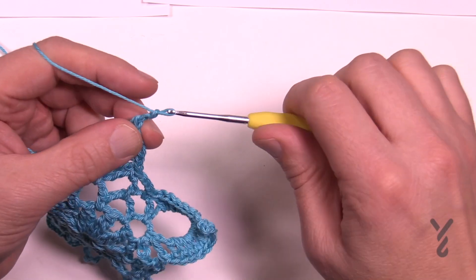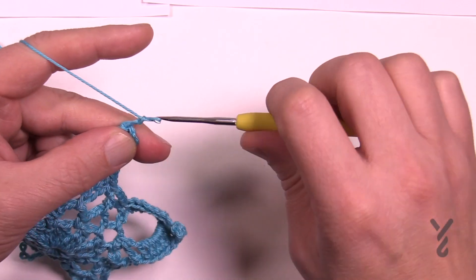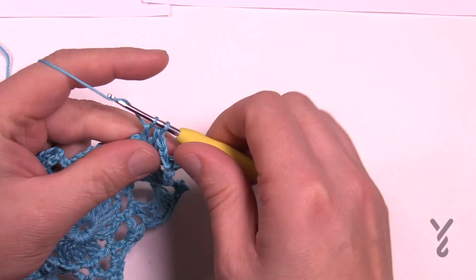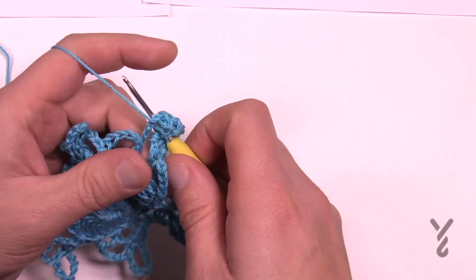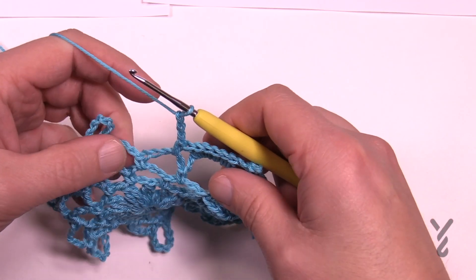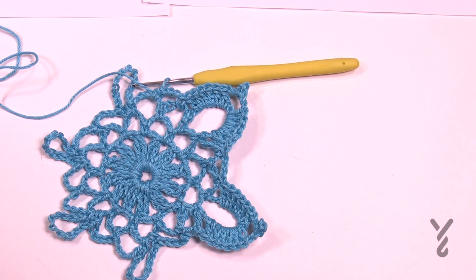For the picot: chain two — 1, 2 — count 3, 4, 5, move your thumb back, pull through and through, then chain two to finish and go six down. At the bottom, single crochet into the next chain-five space, chain three: 1, 2, 3, then jump to the next space and start double crocheting up. Just do this all the way around — six double crochet going up, picot at the top, six double crochet going down, chain three at the bottom.